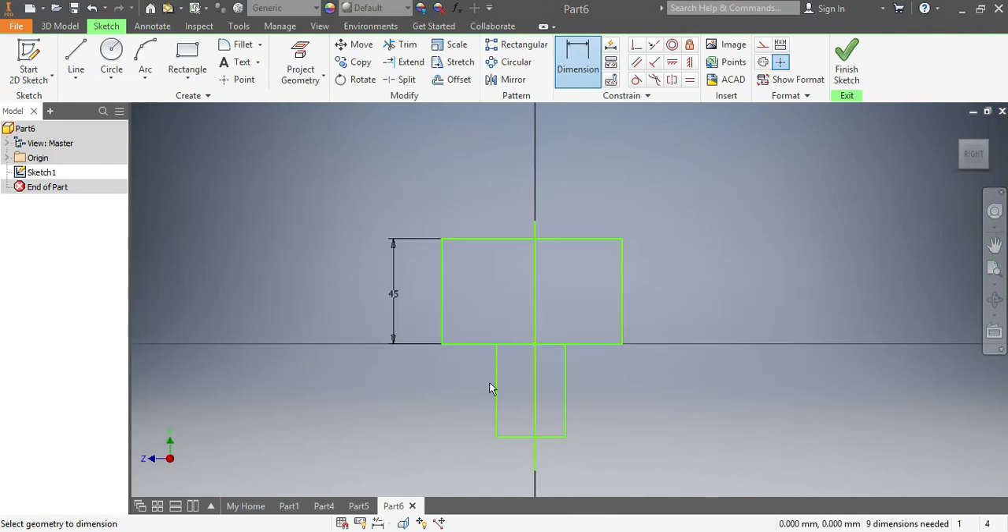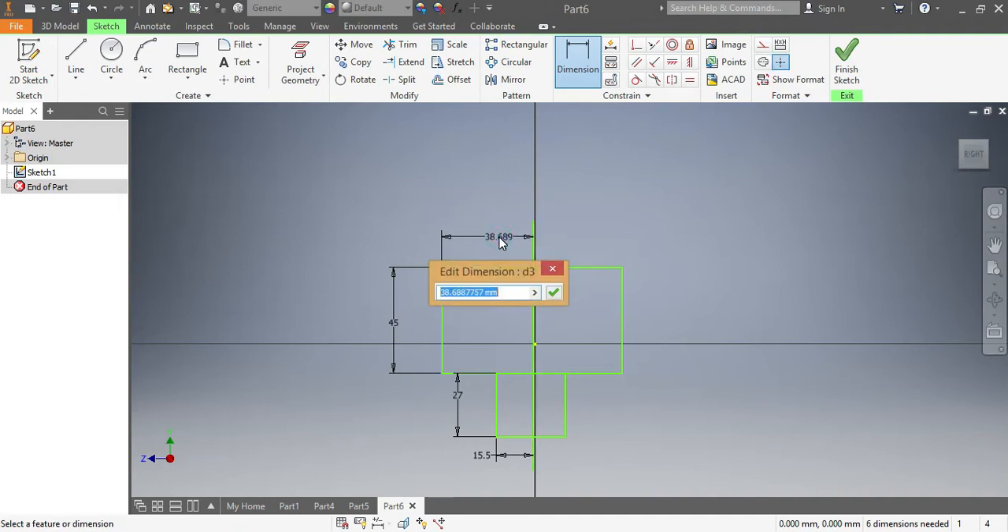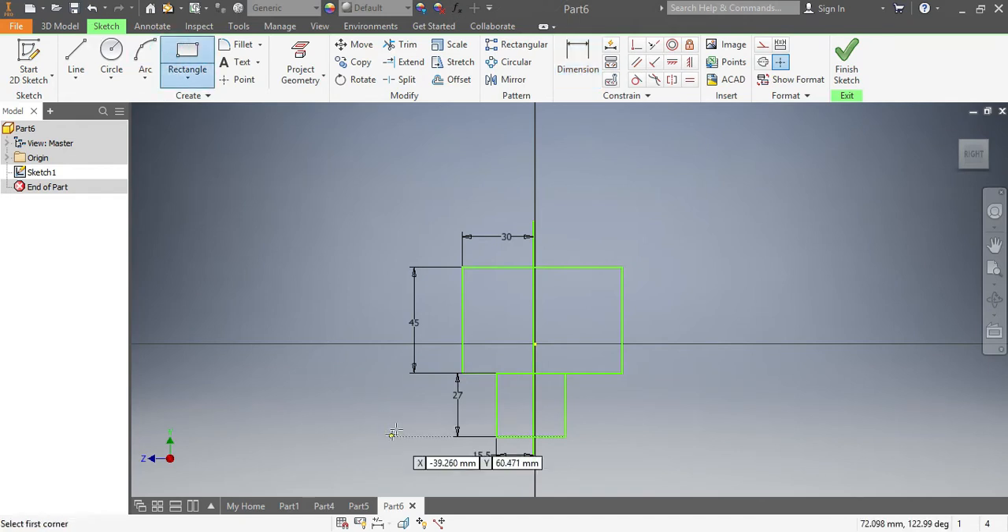This one here needs to be 27 millimeters. And I need to make sure that from the upper part that needs to be 15.5 millimeters, and also I need it to be 30. Once that is 30, we're gonna go for this side rectangle again.